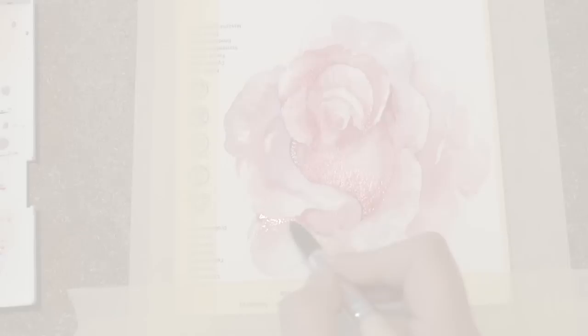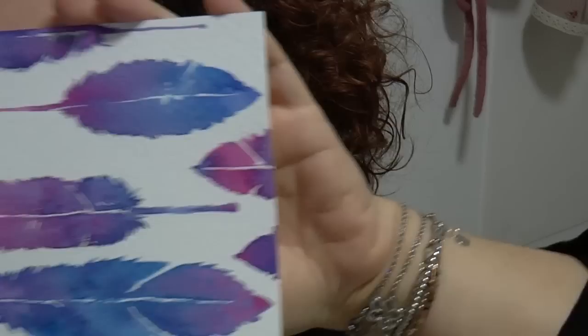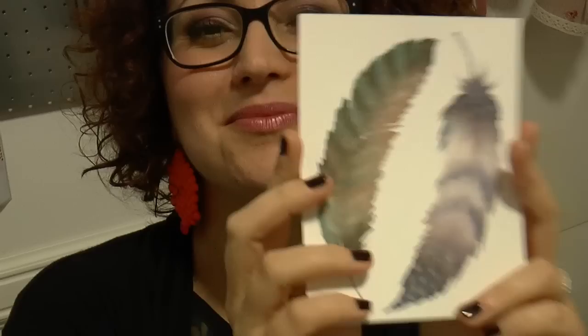In this video I want to show you how to paint feathers and I'll show you two different ways. The first one is more colorful, easier and perfect for decorations. And the second one is much more realistic and much more poetic.